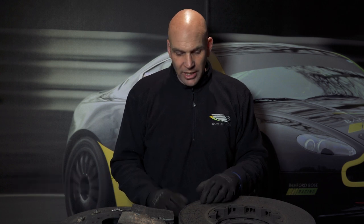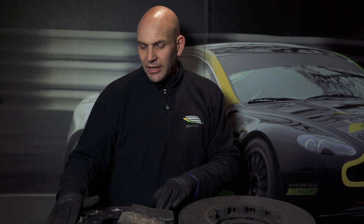Welcome to Banford Rose and another question of the week. This week it's abnormal noises on carbon ceramic brakes. We have here a completely worn out destroyed disc, and we have here a completely brand new never fitted to a car disc.